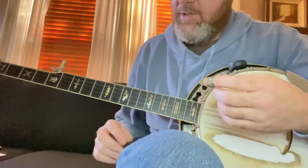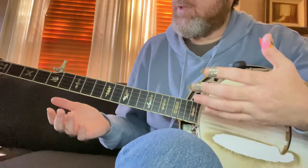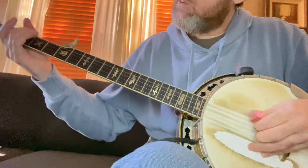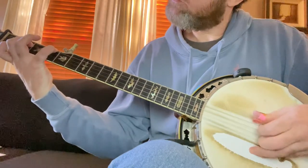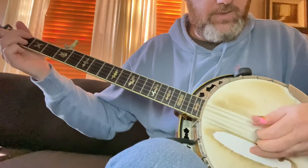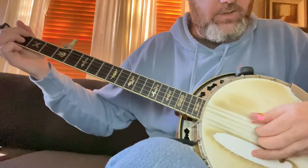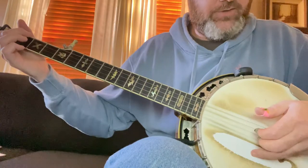So what I'm hearing him do — and everything you did was absolutely spot on for the intro lick and the start — but from there I'm hearing him do this thing where he goes thumb, middle on the open D, middle on the open D, and then hammer on the open fourth string, hammer down with your second finger, and play the C note with your index finger.